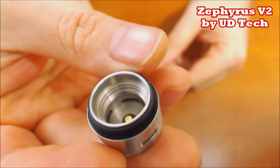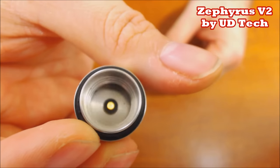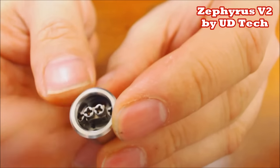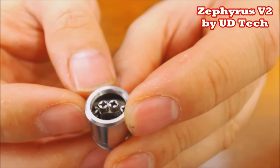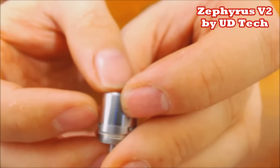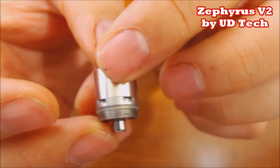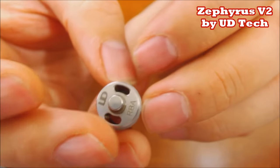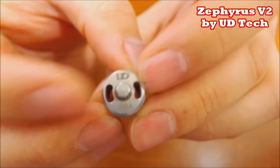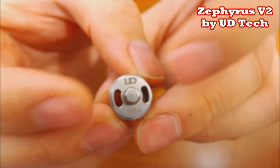Let's take this thing apart. Unscrewing the base - here's the inside of the deck. Fairly simple; you can see the holes down at the bottom and the 510 pin. Here is the coil head - they changed it up dramatically. I wasn't a big fan of the first version's airflow, but this one is much, much better. You can see the juice slots to get juice up in there, and the UD RBA. It's no longer two holes - now you have two 5x2-millimeter airflow holes, cyclops style, on the deck.